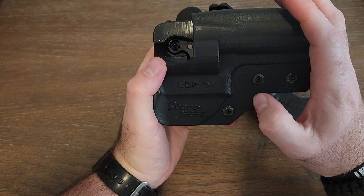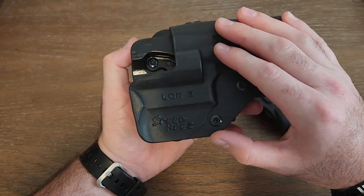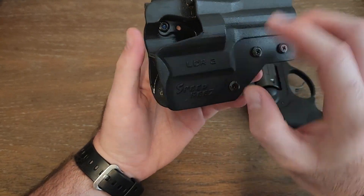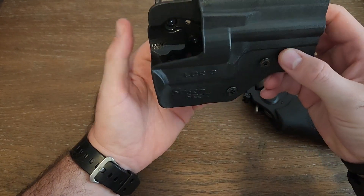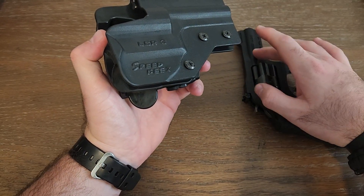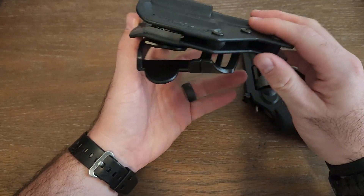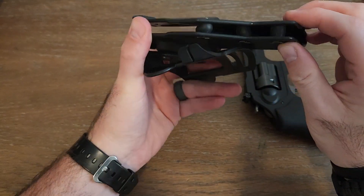This video is going to be short and quick. I'm going to post a link in the description for the holster — it's through SpeedBees. I know they make speed loaders, but they also make this holster. I didn't see the option for the snub nose, but they definitely make it for the 3-inch, so the LCR 3-inch.